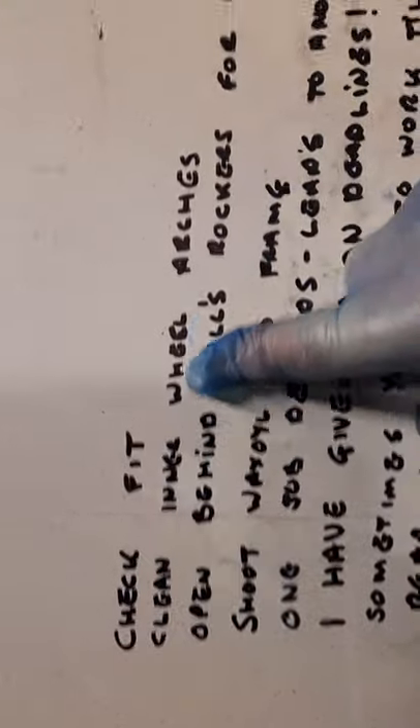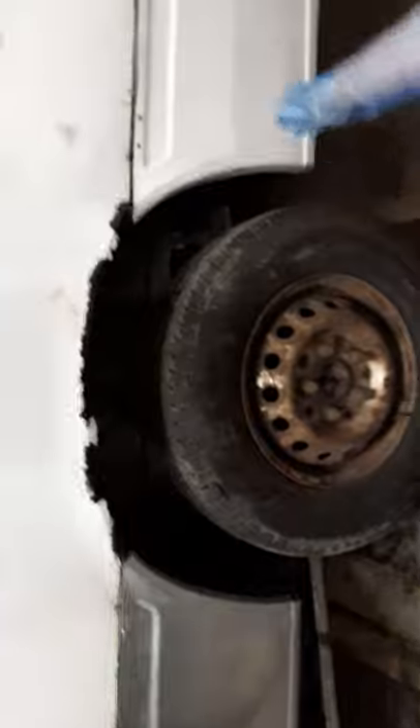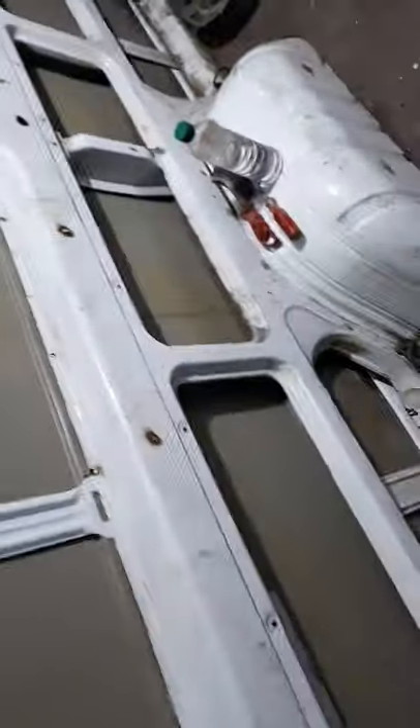Check fit is a metaphor for how one job loads into another. To get this panel on and this panel on, it means going in behind these areas, wire brushing them, getting them clean so that I can spot weld through the back to hold the panels on both sides. That's led on to another job - let's go inside the back of the van.